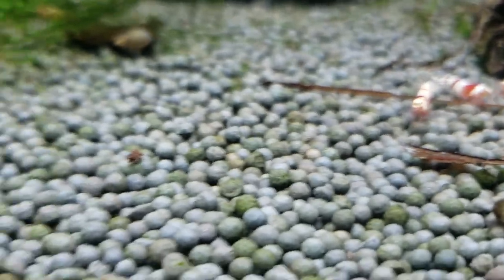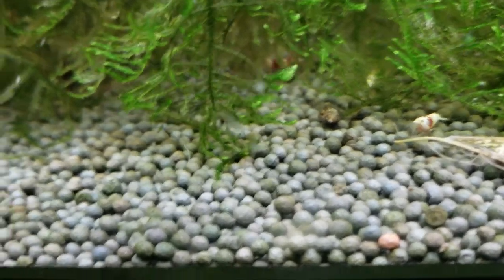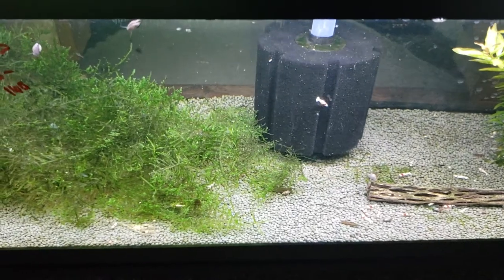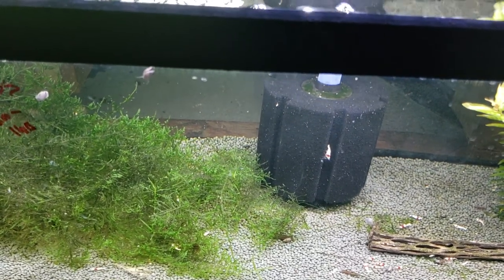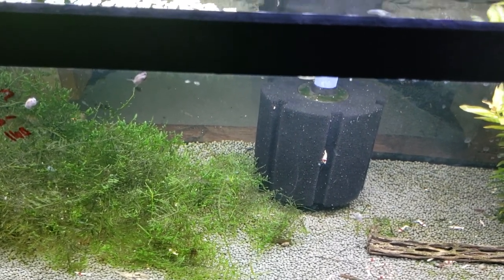They used to be bad, but they're just gone. 90% of all my snails are gone now due to the fact that I don't overfeed anymore. Crushing the food up and sprinkling it across the top — like the Dennerle Shrimp Baby — has dropped my snail production down to about a tenth of what it used to be.